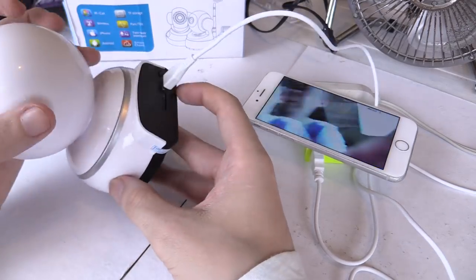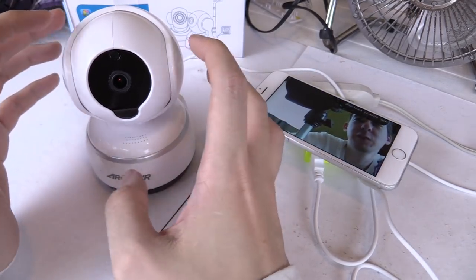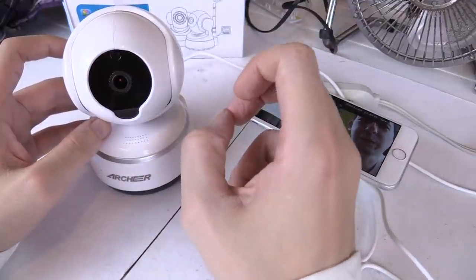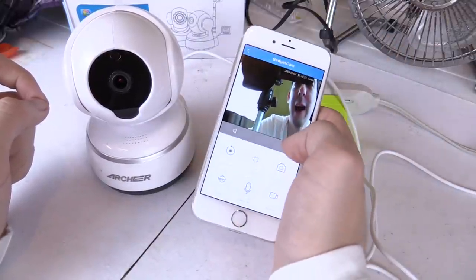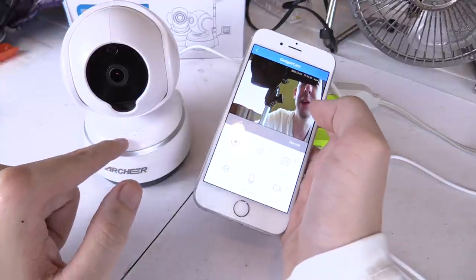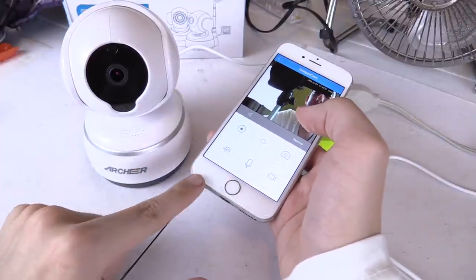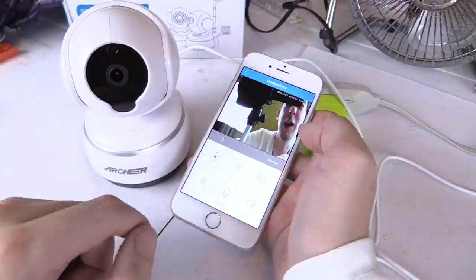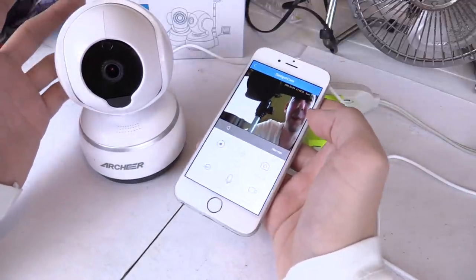There's no wires going into this except for the power cable, because it works with your existing WiFi home network, which makes it very simple to set up and install. All you need is somewhere to plug in USB power. The installation process is insanely easy — you install the app on your phone, enter your WiFi password, plug this in, and the phone talks to the camera over some kind of high-frequency sound. It's transmitting data between the camera and the phone using high-frequency sound, so it sets itself up. Some of these cameras are very difficult to set up, but this one is incredibly easy.